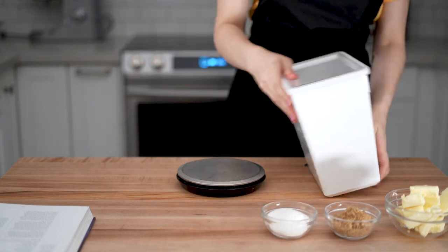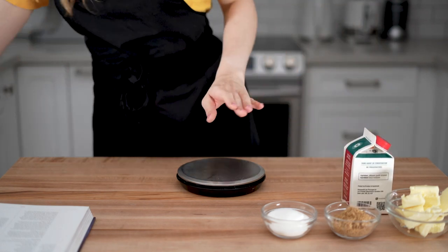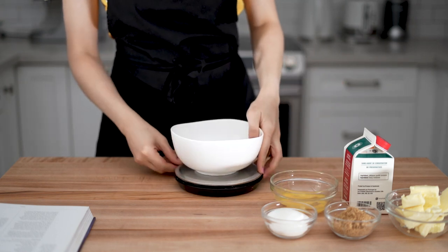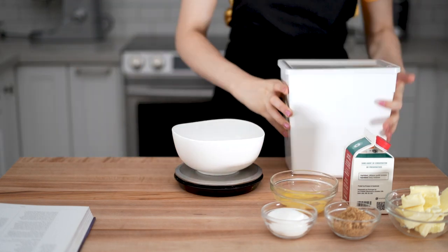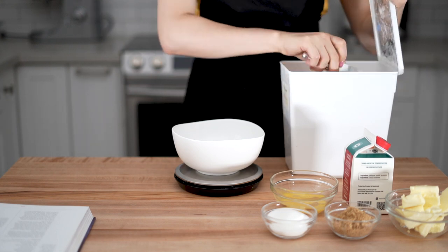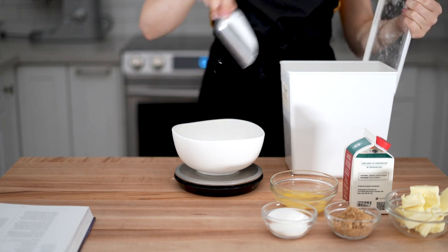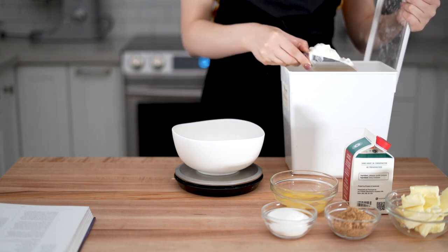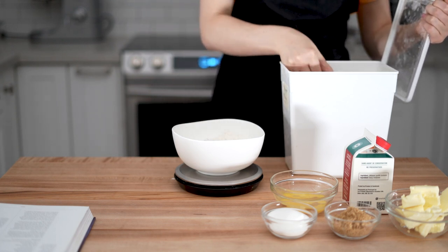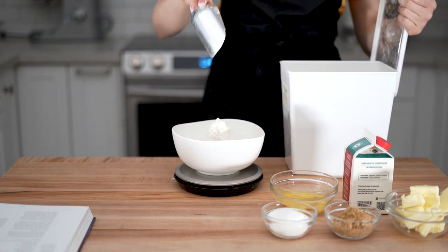Here I already prepared 125 grams of softened butter at room temperature, 50 grams of brown sugar, and 65 grams of granulated sugar. The recipe called for 170 grams of light molasses, but I only had fancy molasses, which is very similar — just a bit stronger in flavor. Do not use blackstrap molasses, as it's less sweet and might add bitterness to your cookies.